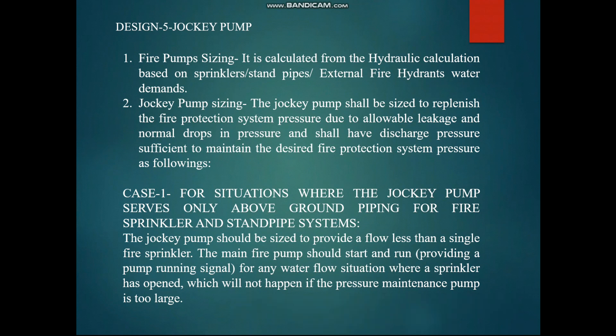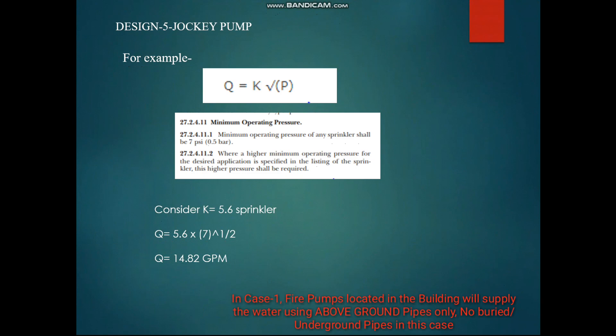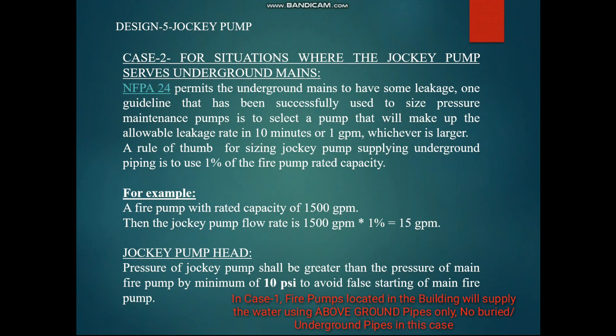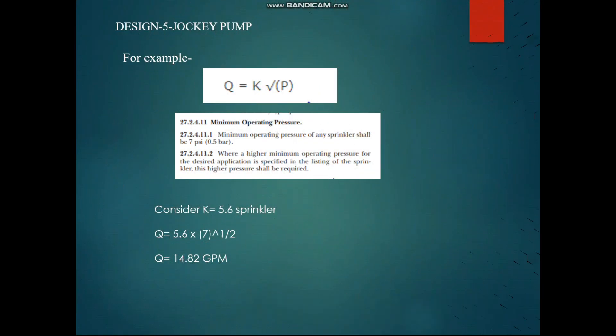There are two conditions. The first condition is where the pump room is serving only a high-rise building — meaning all pipelines are above ground. The second case is where the fire pump room is located in a central yard, serving different buildings through lengthy underground pipelines. We will discuss Case 2 separately.